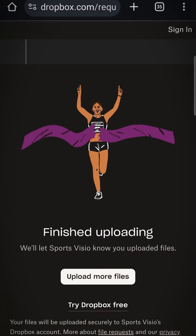And that's it. You're all set to capture every game like a pro.